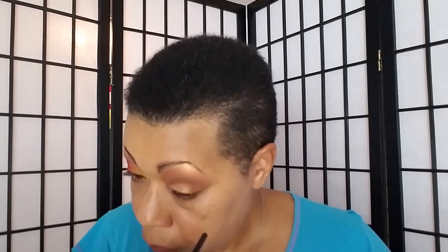Alright, we're going to do something on the bottom lashes — just a little bit — because this is getting washed off afterward. So we're not going to keep doing stuff, I say, as I keep doing stuff.